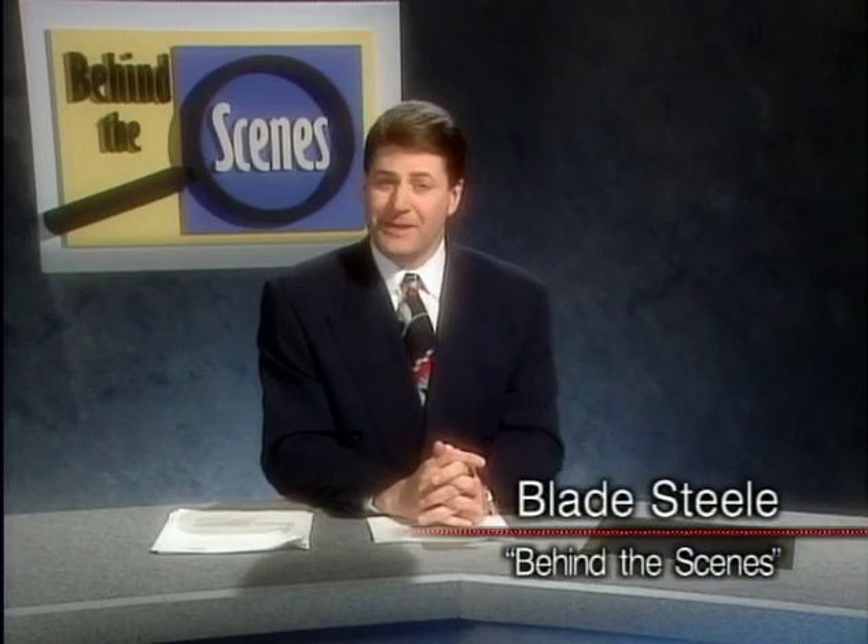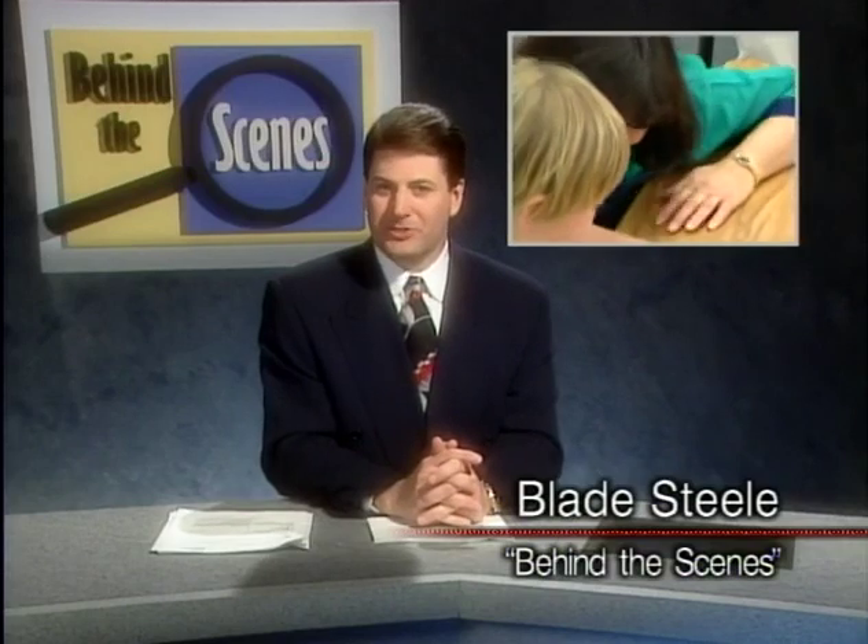Good evening, I'm Blade Steel. All over the world, teachers today are trying to find new ways to do a better job, be better teachers, and give kids the best possible education. How do they do that? And what tools do they use?